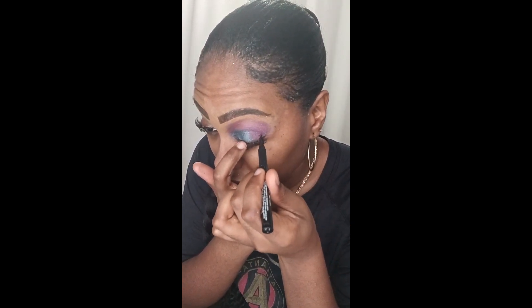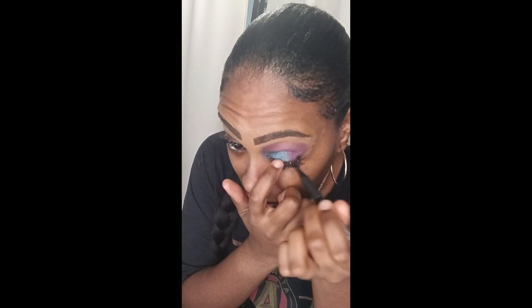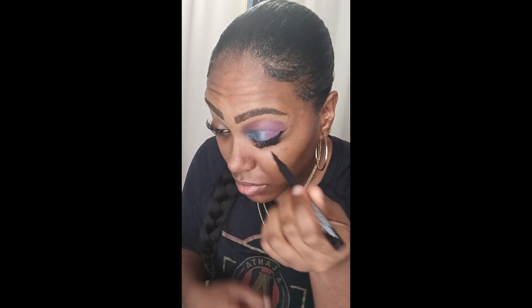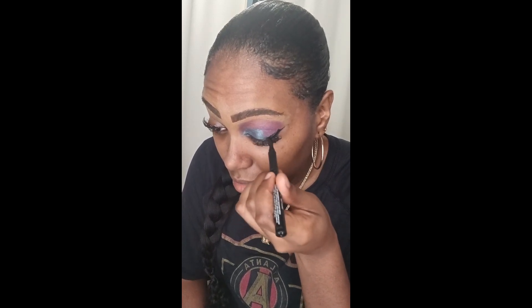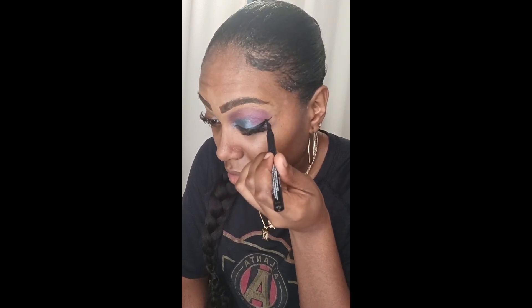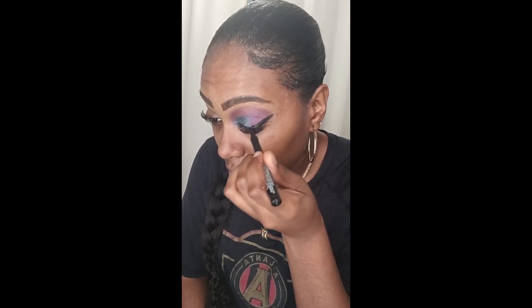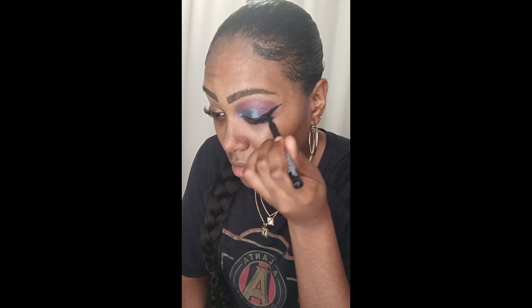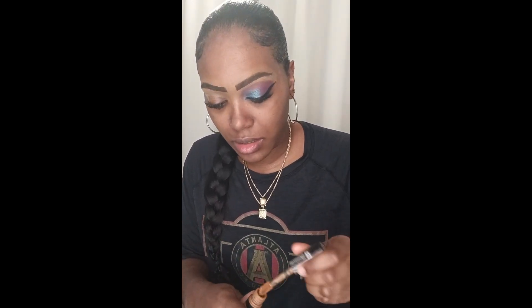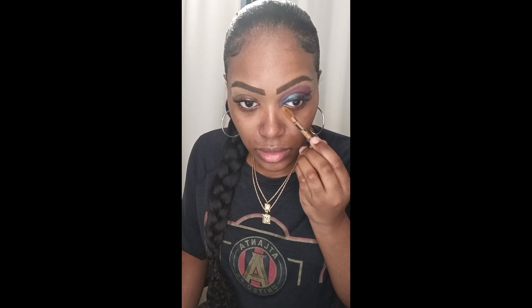I'm going to use my Ruby Kisses eyeliner as well. As you can see, I'm applying it toward the end of my eye and working my way toward the inner corner. I'm making sure everything is covered, and I love this eyeliner — it goes on very smoothly. I haven't done eyeliner in a couple of months, so I thought, let me go back and do that. It doesn't have to be perfect because once you put your makeup on, it's going to make it look nice and clean.